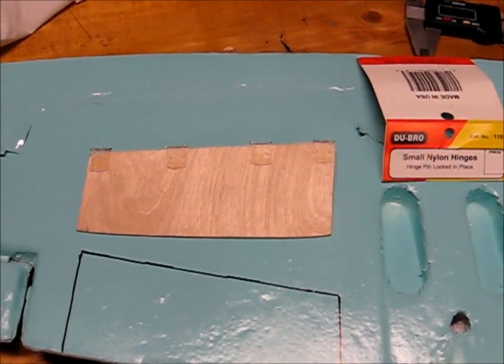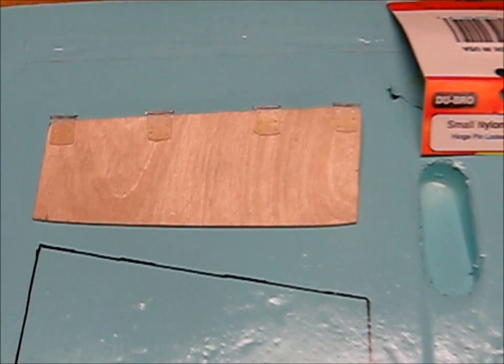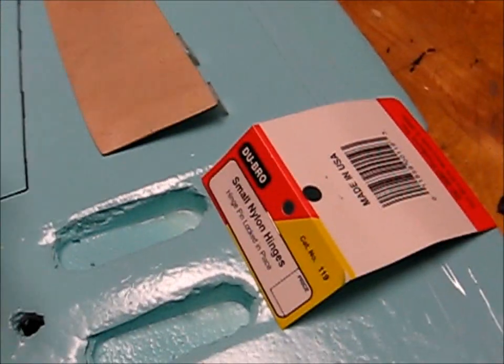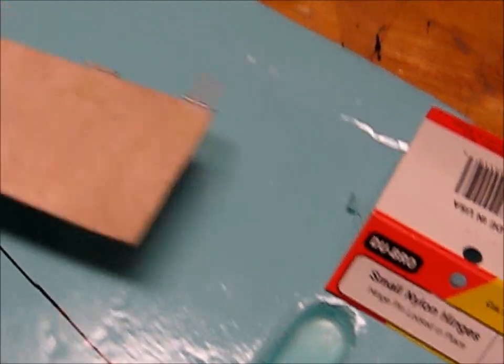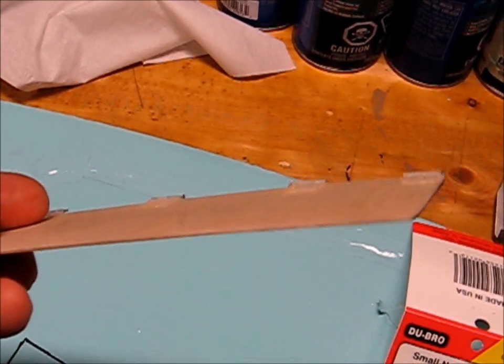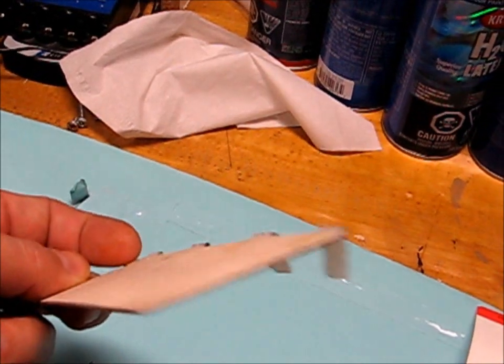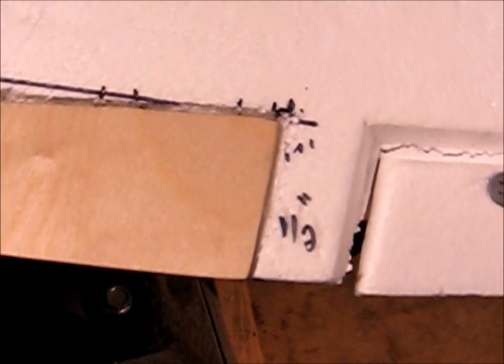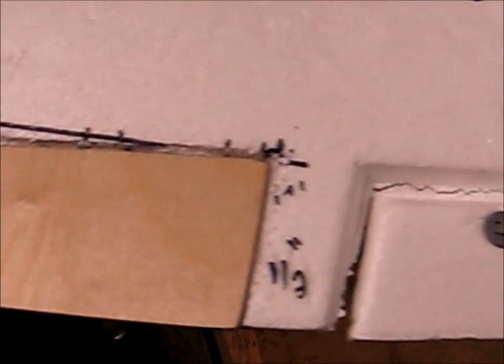The next thing I'm planning to do with the wing mod are split flaps. What I've done is I've taken a couple pieces of 1/16th inch ply, hobby ply, and I've hinged them with four Dubro small nylon hinges, and I'm working on the process of cutting them into the wings.